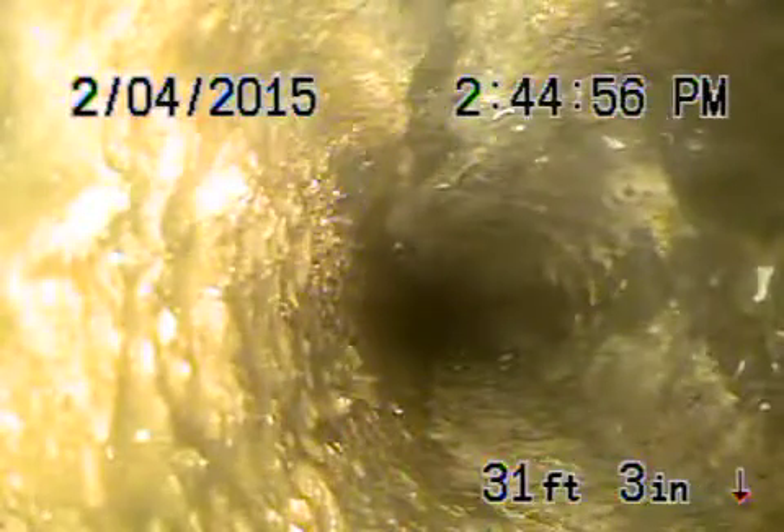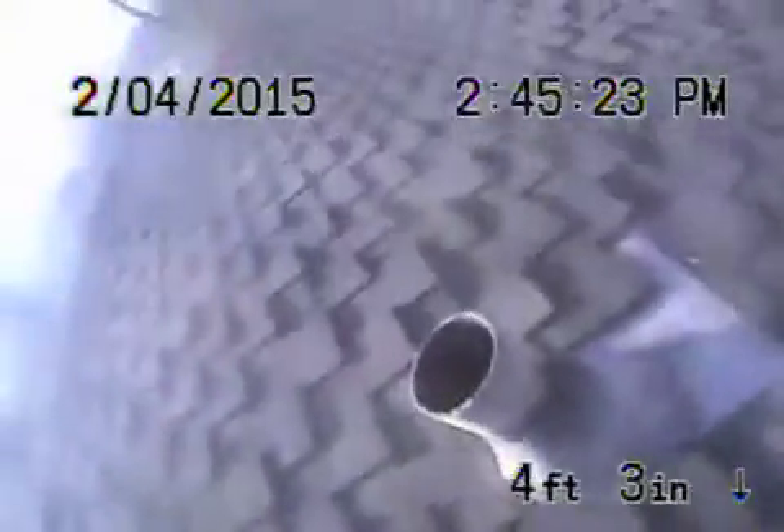I'm wondering if that section might be better to replace. It's definitely showing signs of weakness at that one spot. This section over here is pretty good though. The cast iron main line looks pretty good. I am definitely a little concerned about that one piece before it exits the house, and I'm going to go take a look at it — it may be better to have that replaced.